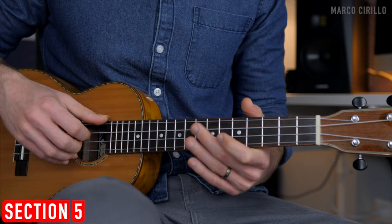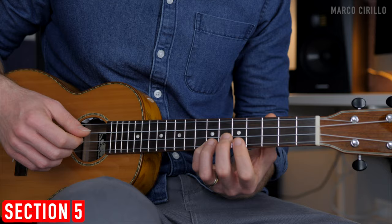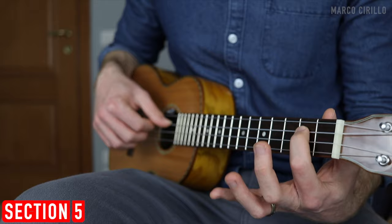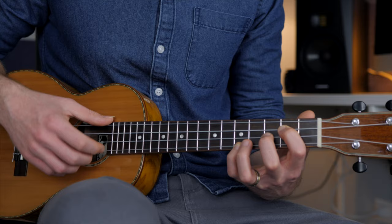The last few notes: fret 3, then 7, 5, 7. We go to position 1 on the 2nd string frets 2 and 3, and finish with the last chord. The bass is the 3rd string fret 2 and the 2nd string fret 2: open, 2, 3, open, 2, 3, 5. We finish with a beautiful G major chord: 0, 2, 3, 5.